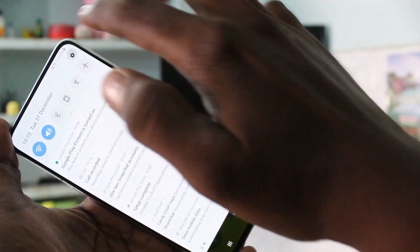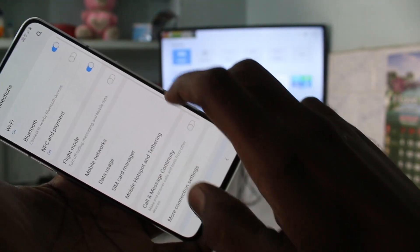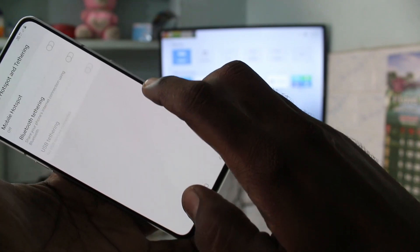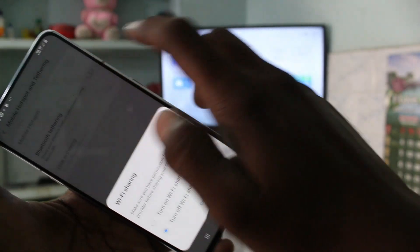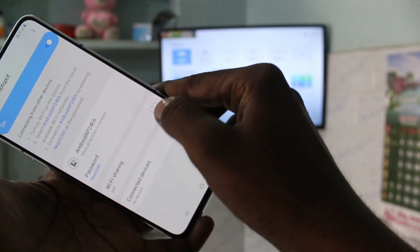First of all, go to the Settings in your phone and click on Connections. Now click on Mobile Hotspot and Tethering, turn on Mobile Hotspot, and click on Mobile Hotspot.